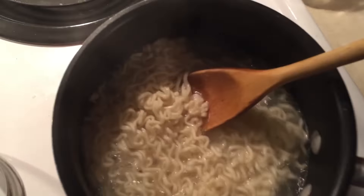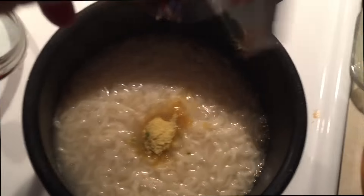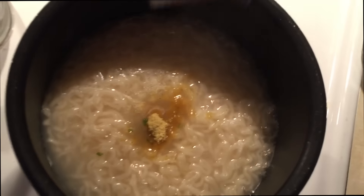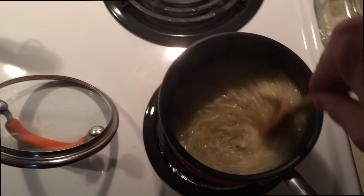So once you stir it for a sufficient amount of time, it's time for the flavor. Gotta open that up. You missed the action, but then you put that shit in there. Make sure every last bit is in there — you want as much flavoring as possible. And then you stir the fucking flavoring in there. Just like that. Once you stir all that chicken flavor-y goodness in there...